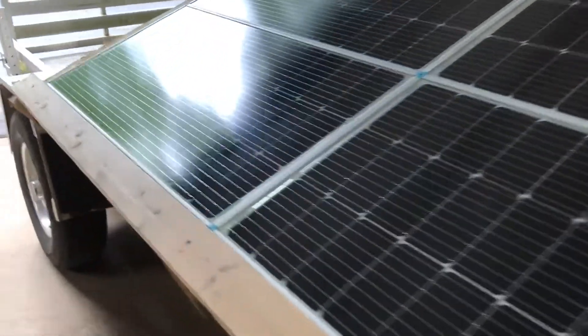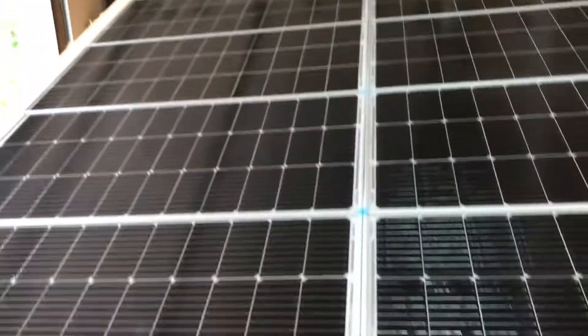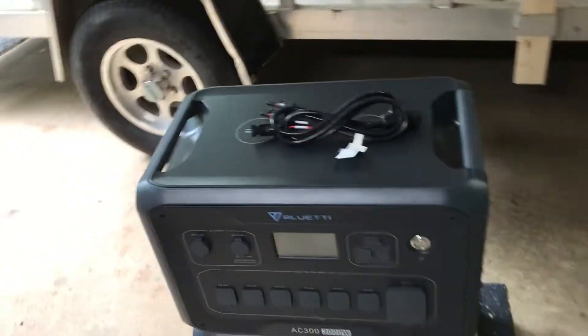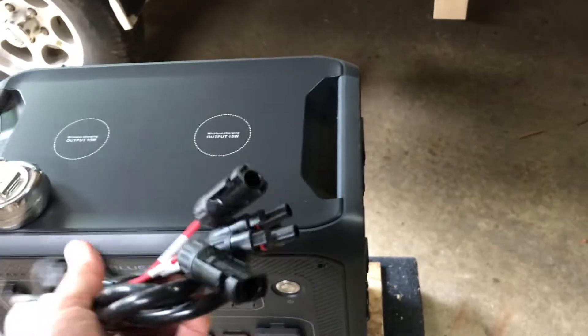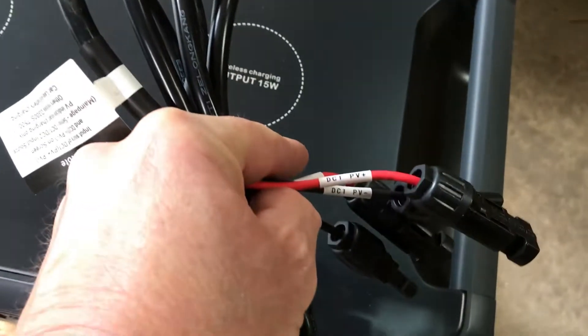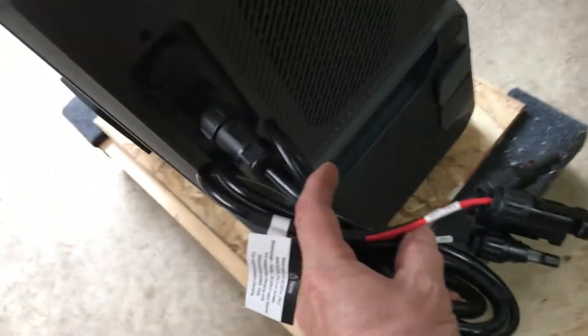Both panels were ordered from Amazon. I need to get one more up there, which will match that one and bring the total to 12 panels. This generator, the AC 300 Blue Eddy, can take two arrays of 1200 watts. This cable has DC One and DC Two connections, which plugs into the DC input right here.